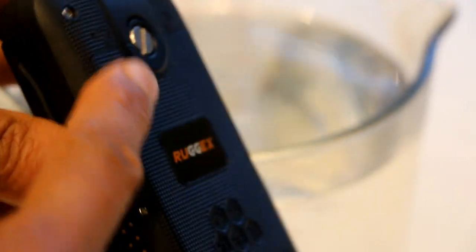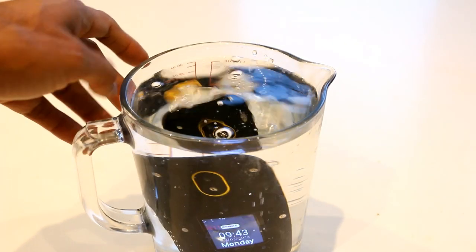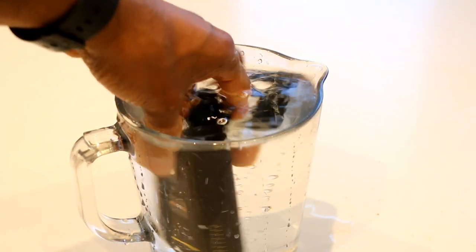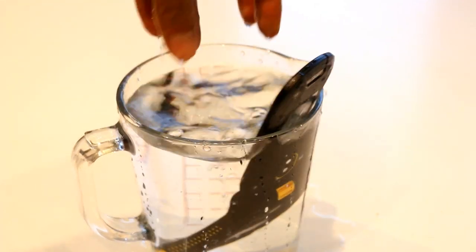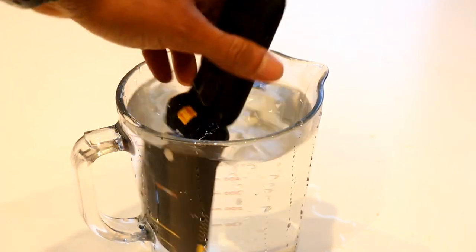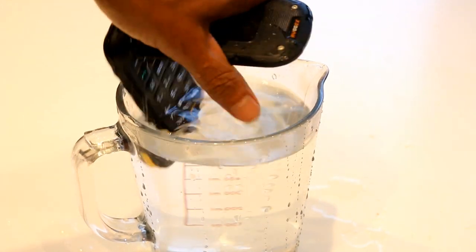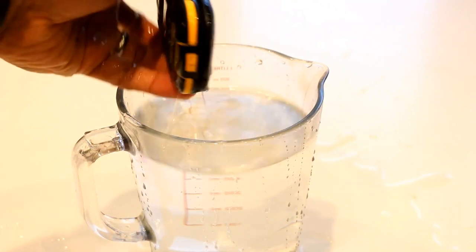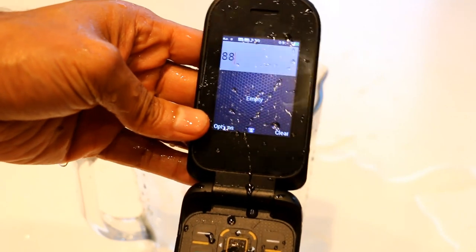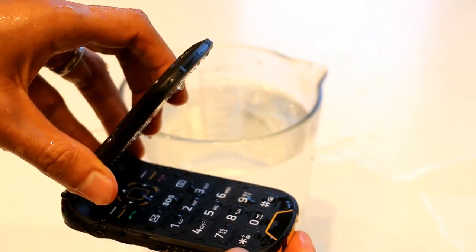Now let's talk about the waterproofness. Obviously if you're going to do a waterproof test, make sure the back cover is nicely sealed and the side ports — your headphone and your USB — are sealed as well. I'm going to show you how waterproof this phone is by dipping it into this jug of water. The phone's obviously on. It's completely waterproof. This is waterproof and can resist full immersion into water — not just a bit of rain. If you drop it in a puddle, the toilet, or the bath, it's going to survive. As you can see, it's all fully working, no harm to it whatsoever.